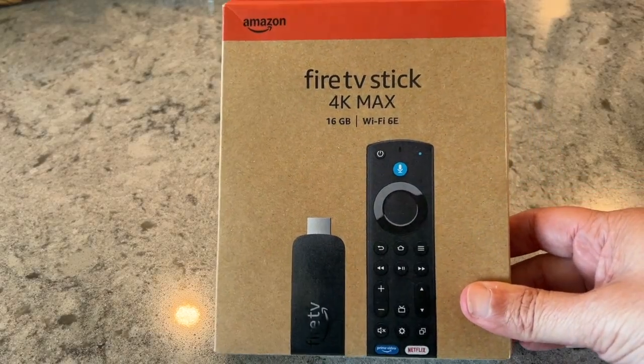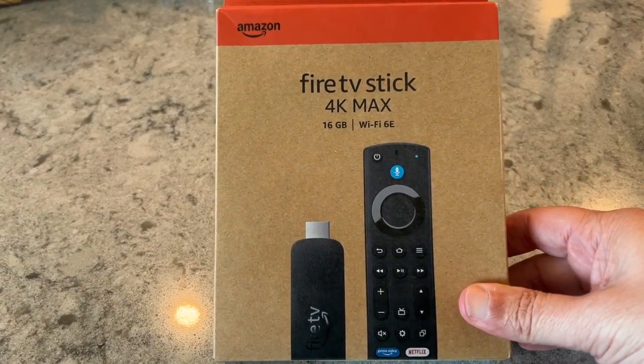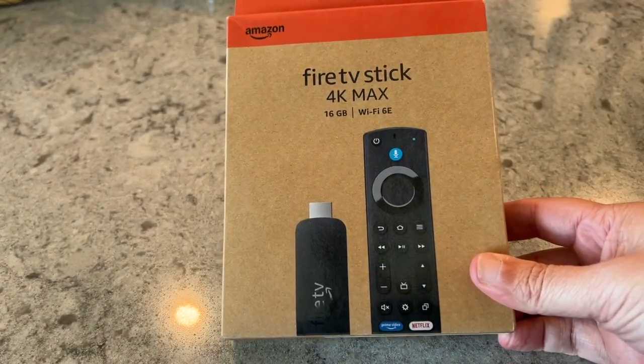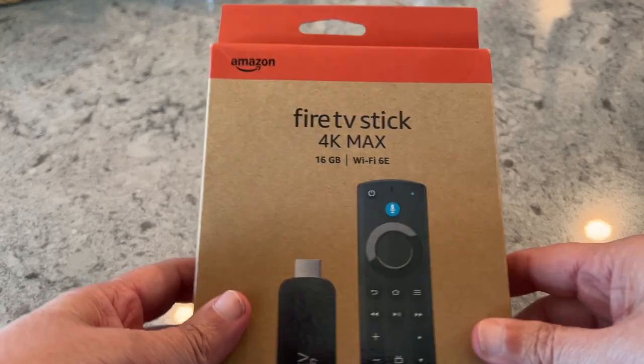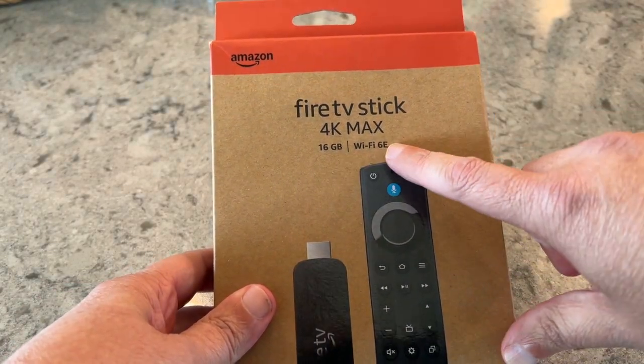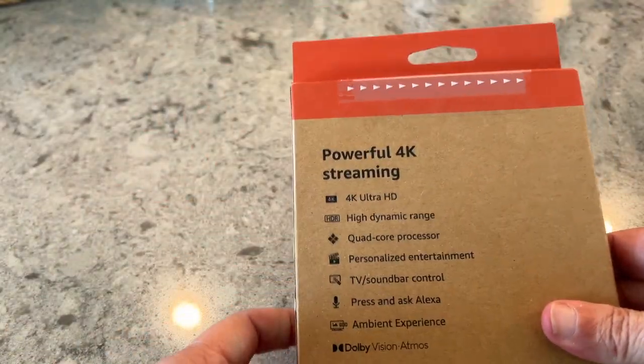In today's tech video we're going to show you guys the new Fire TV Stick 4K Max. I'm going to unbox it and get it all set up for you. I bought this Fire Stick because it has 16 gigabytes of storage and Wi-Fi 6. Here are some more of the highlights.